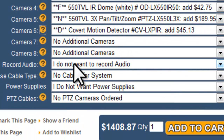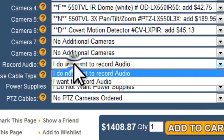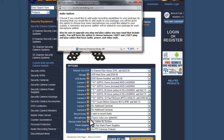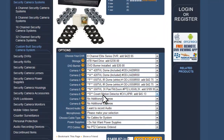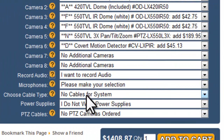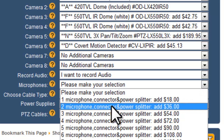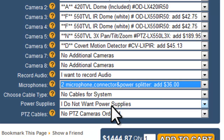Now we move on to whether or not you want to record audio. All of our DVRs have the capability of recording audio — they need to be connected to a powered microphone. I'm going to say I want to record audio. The next option allows you to select how many powered microphones you need. Your microphones will come with connectors and a power splitter that allows you to share power with the camera, so everything you need comes together with the order.